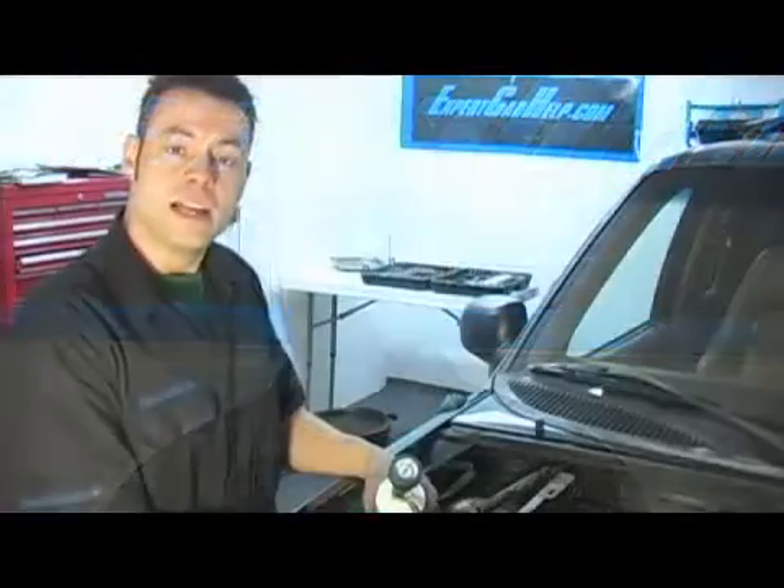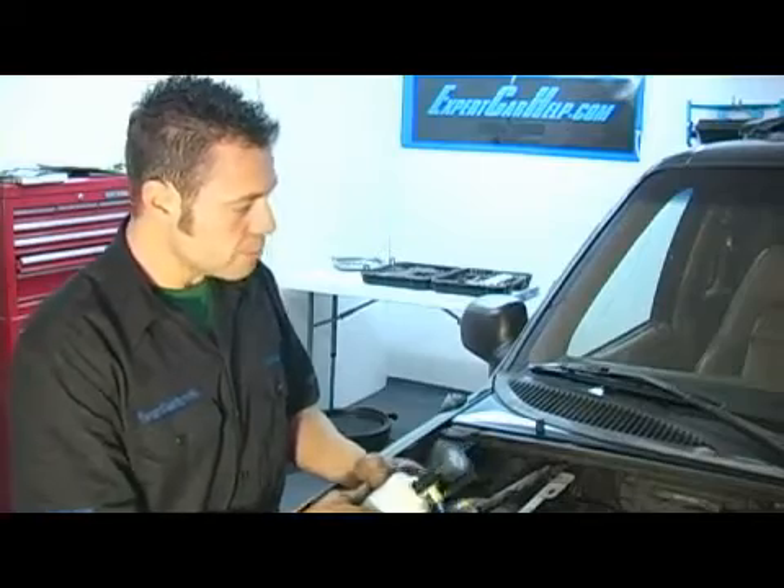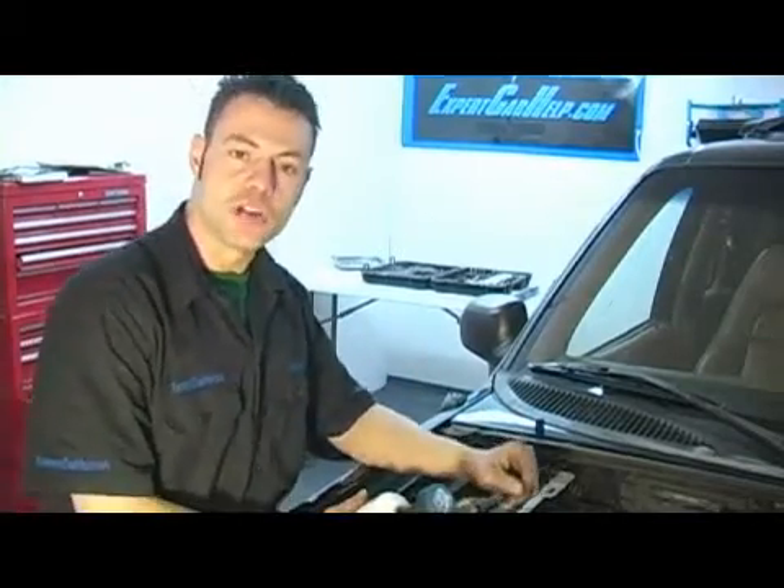Today we're changing an air conditioning compressor on a 96 Ford Explorer. In this step I'm going to demonstrate the proper service procedure for piercing your refrigerant can, firing the engine and beginning the charging process.